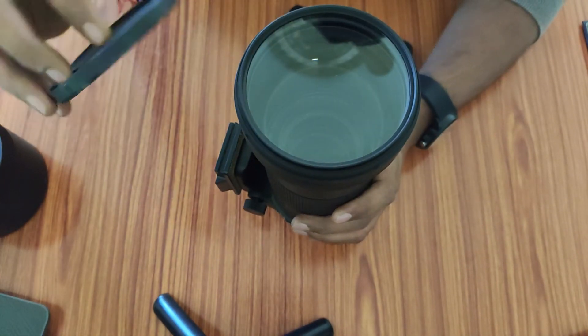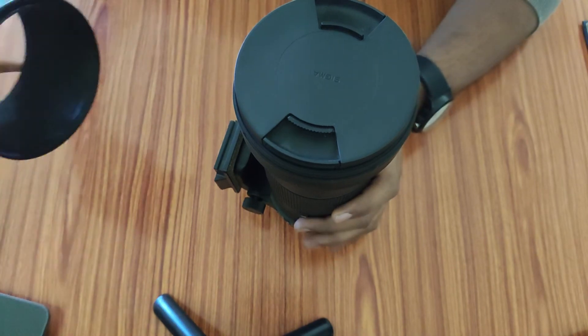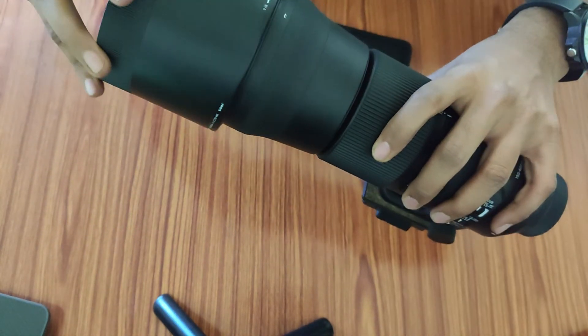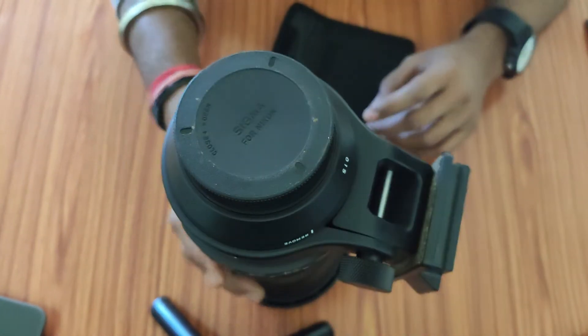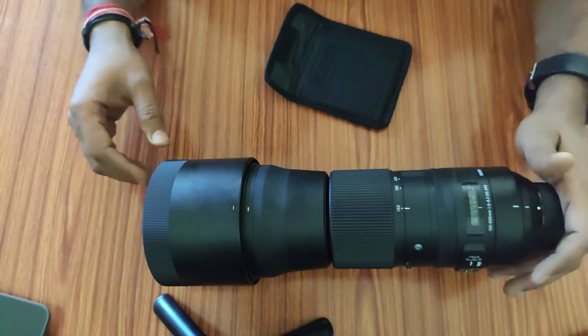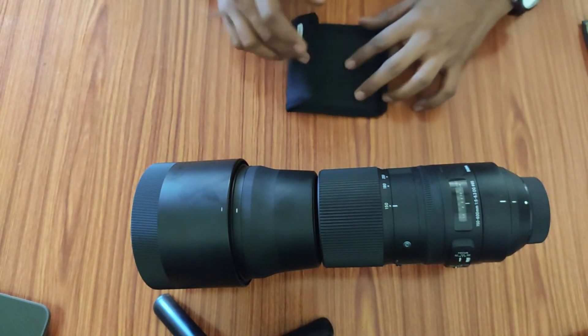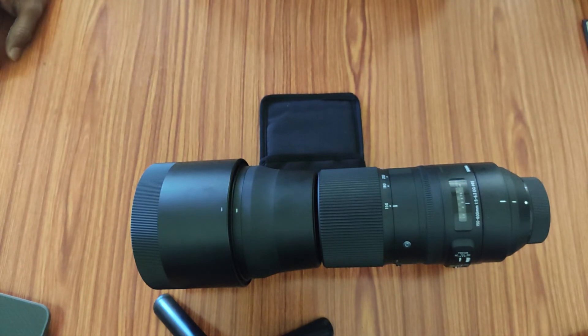You can apply the lens cap over this filter as well, and after that you can apply the lens hood. You can keep your lens like this or like this. That's all for today — we'll be back with some new amazing stuff in my next video. Until then, bye bye.